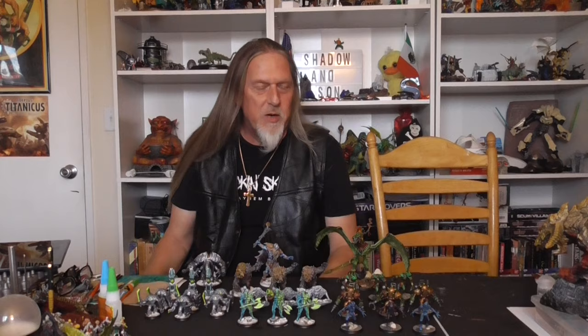Good evening ladies and gentlemen, welcome back to the Shadow and Sun Show and welcome to my contribution to the Mini War Mud painting challenge for September 23. Everything I painted this month was from the Shadows of Brimstone Kickstarter that I just got in the mail a couple of months ago — finally got some models put together and painted.